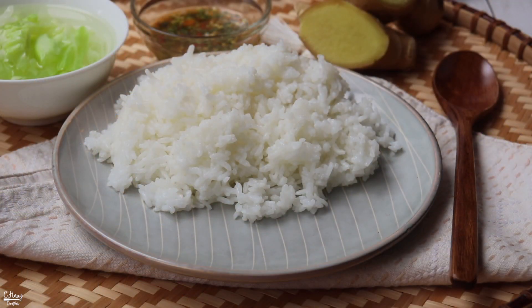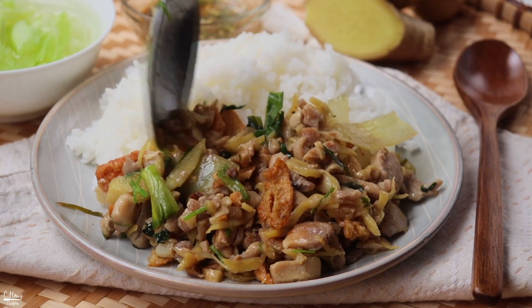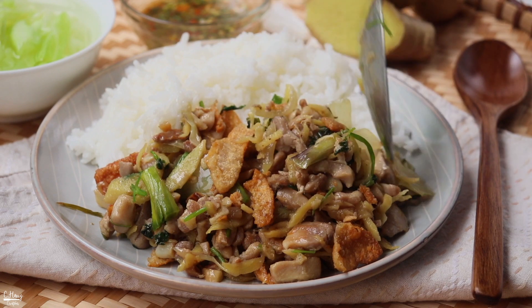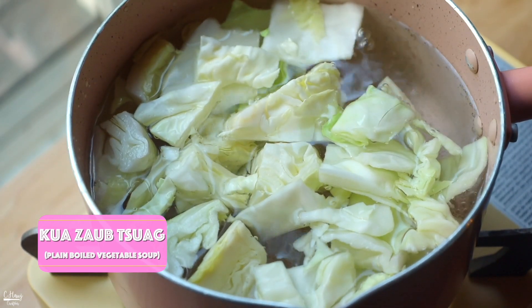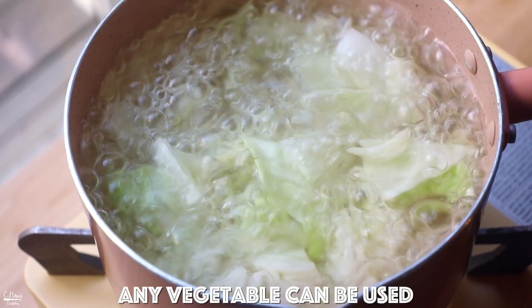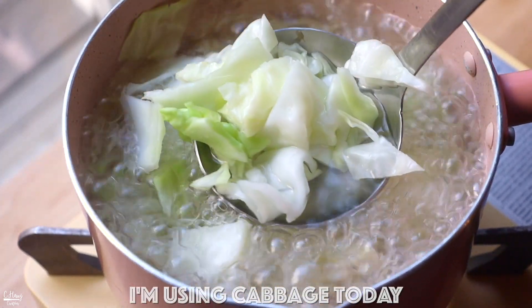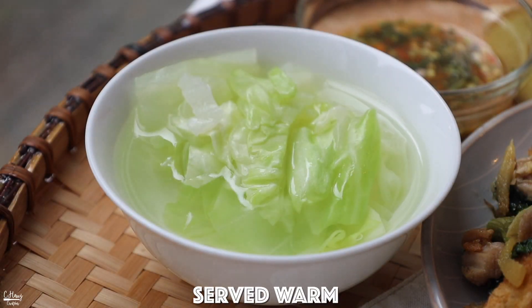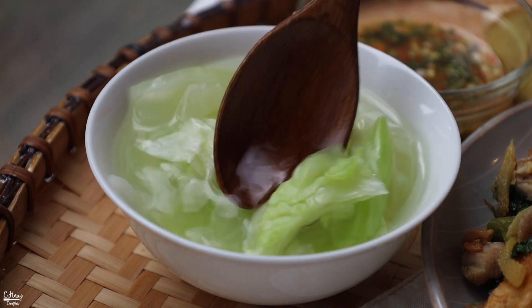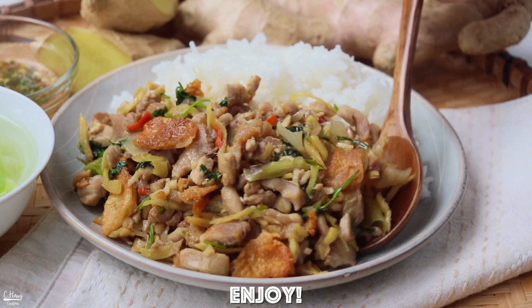This stir fry is best served with some fresh steamed rice. Because it's quite savory, aromatic, and a little bit spicy from the ginger, I like to pair it with what we call a plain boiled vegetable soup. Today I'm eating it with some boiled cabbage — simply just cabbage boiled in water with no seasoning — and this is a really great palate cleanser since the stir fry can be a little bit greasy, but it sure is super delicious. That's it for today's video — hopefully you enjoy and give this one a try!